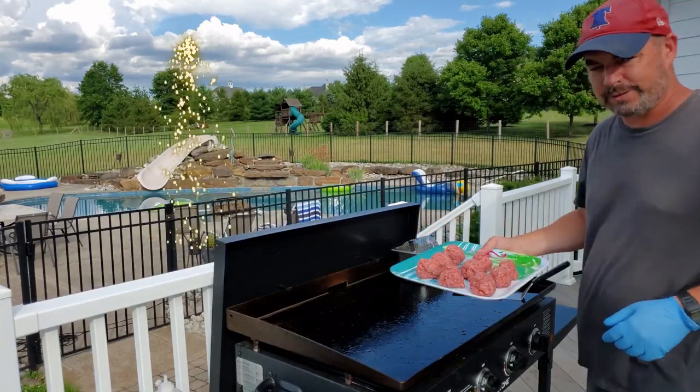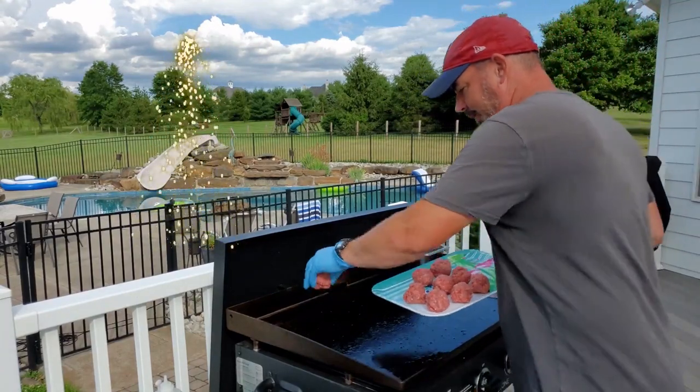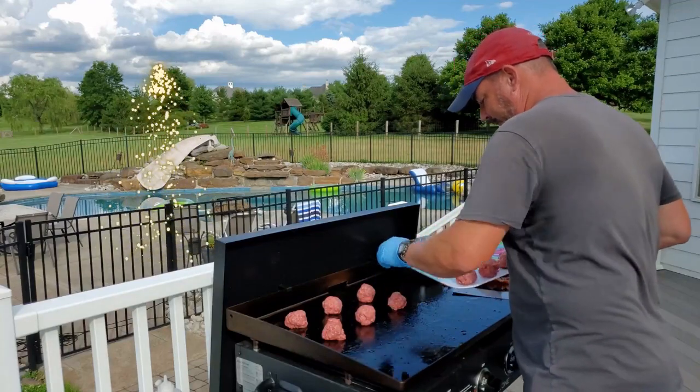Hey guys, just some bacon and some smash burgers here, wanted to just say happy Independence Day. Hope you guys are all enjoying cooking out with the family.